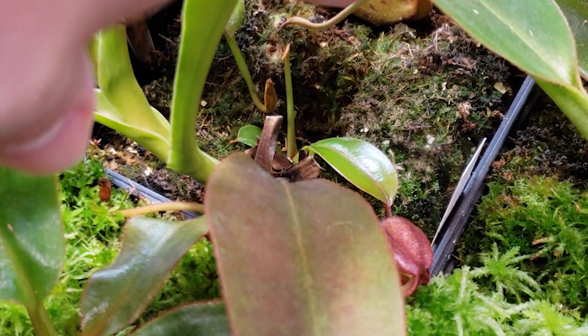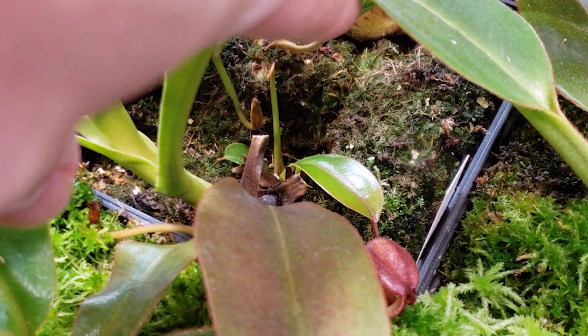You just bought a Nepenthes and there is a little plant growing on the side. It's a basal shoot. But what is under the substrate? How is it attached to the main root? Today I will show you.